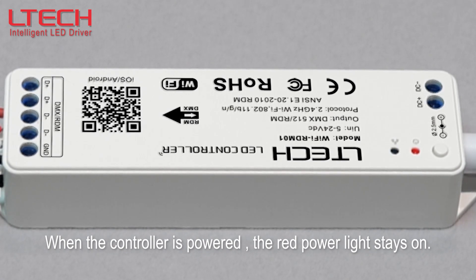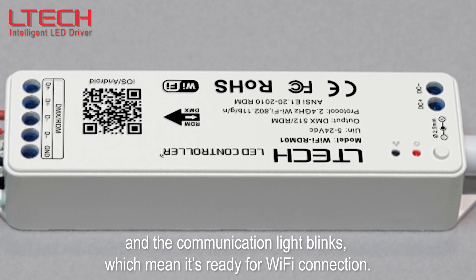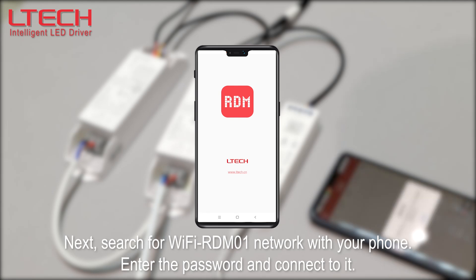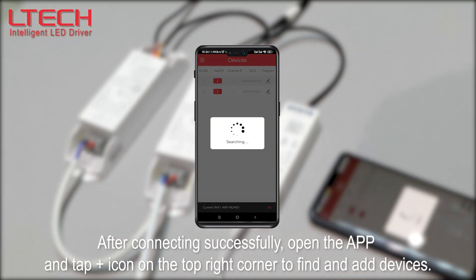When the controller is powered, the red power light stays on and the communication light blinks, which means it's ready for Wi-Fi connection. Next, search for the Wi-Fi network "RDM01" with your phone, enter the password, and connect to it.